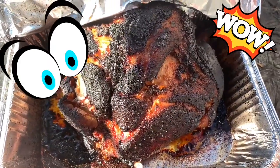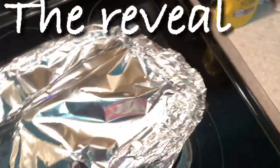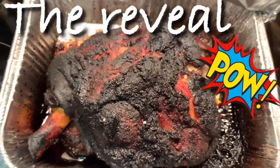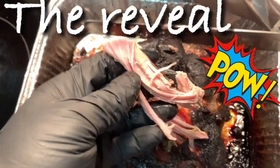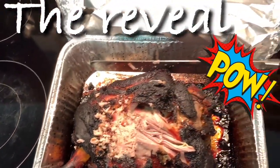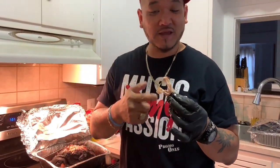I'm going to let this rest for about a good hour or two. All right folks, we are at my sister's house now — let's take a look at what this bad boy looks like. Oh yeah, look at that bark! We're going to pull this a little bit and take a nice chunk of it. Nice strands — we're going to pull this pork, make some sandwiches. You can add coleslaw and make a great sandwich.